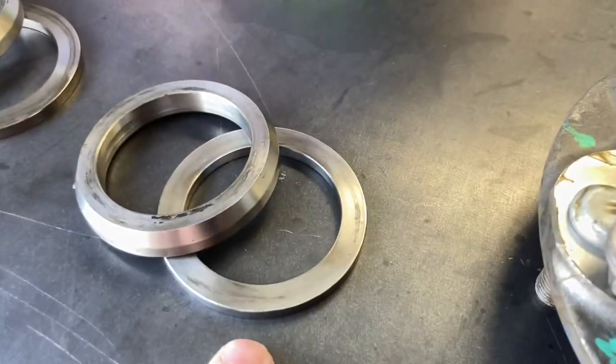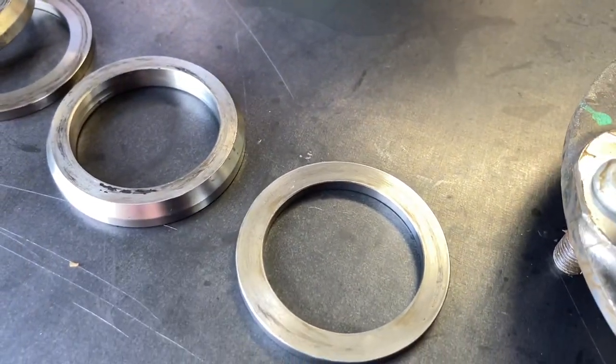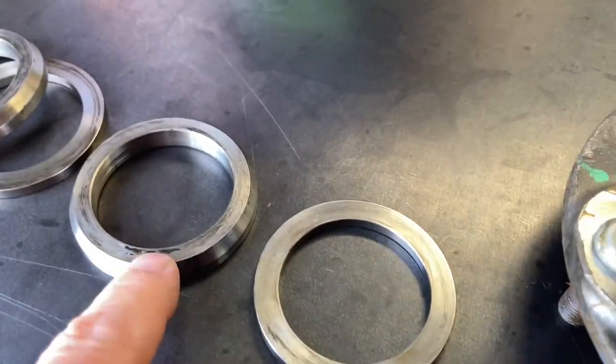You just need to gently remove this. If you've got no ABS you're going to have this spacer. This spacer or retainer — whatever you want to call it — if you've got ABS you're going to have a different ABS ring instead of this, and then that goes on top.